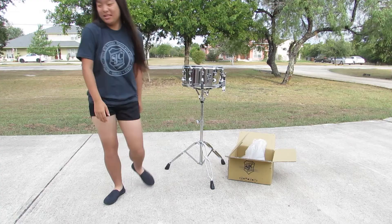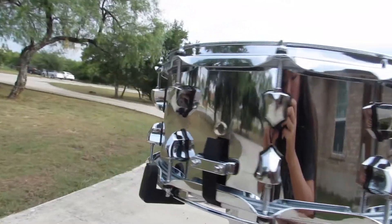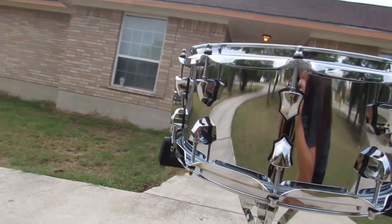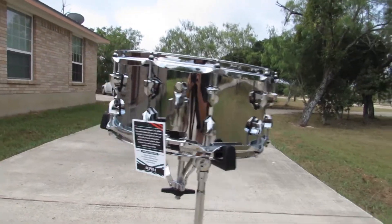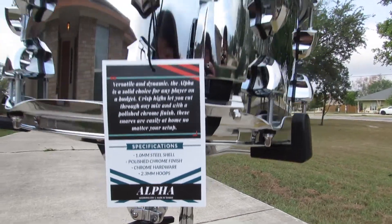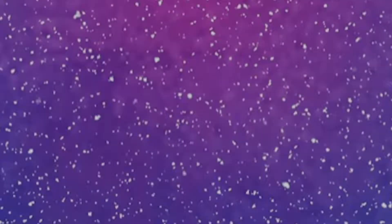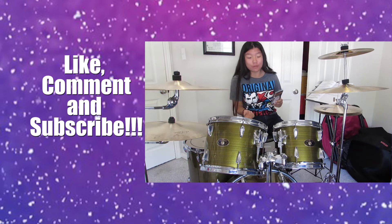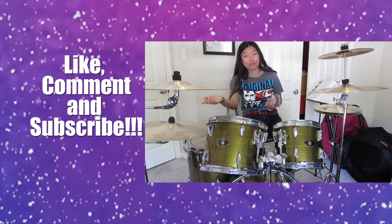Alright, thank you so much. You can use them on your drums, you can also use it on your cymbals. Thank you so much.